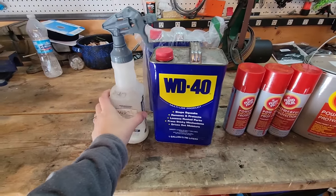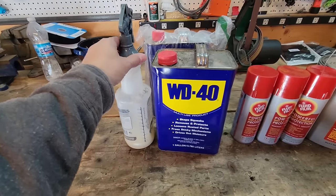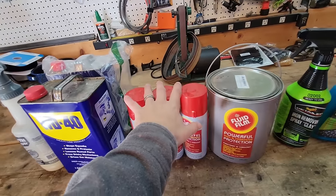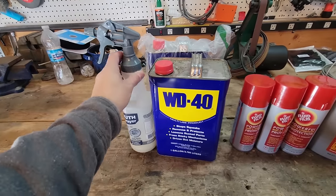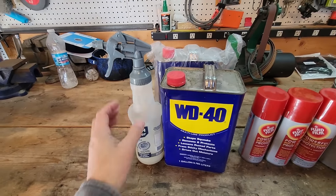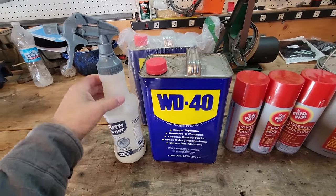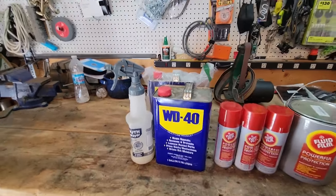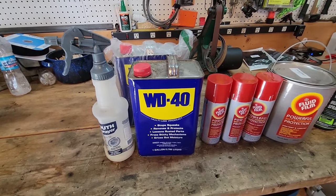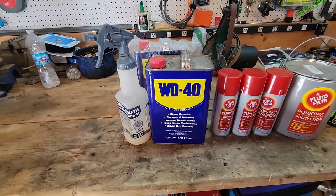WD-40 — I use this stuff for all of my wheel wells. I use this every time I wash a vehicle, spring and fall. Everything I'm hitting with WD-40 for all the frame stuff. Every time I wash a vehicle, it will eat all the dirt out of your wheel wells instantly. So I buy it by the gallon, put it in a bottle, and I drown everything — all the wheel wells, inside the doors, under the doors, my rocker panels — everything gets hit with WD-40 constantly. Keeps everything well protected. I love WD-40.